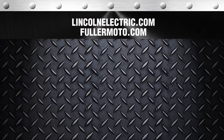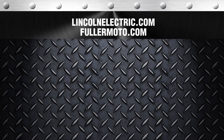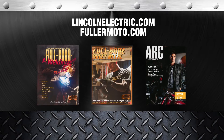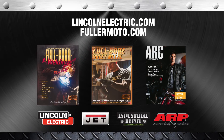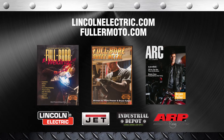For more information, check out LincolnElectric.com or FullerMoto.com, or these great publications: Full Bore Welding, Full Bore Sheet Metal, and the new ARC Magazine. Big thanks to our sponsors: Lincoln Electric, Jet Tools, Industrial Depot, and ARP Fasteners.